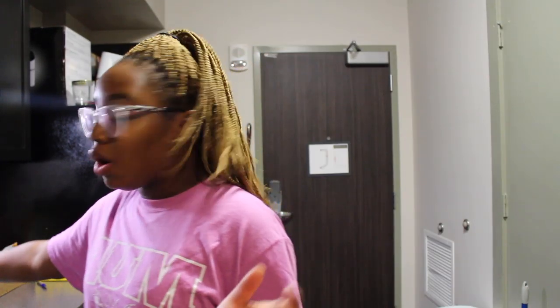Hi guys, welcome back to my channel. I'm going to be making something I've made one time before — a keto pizza. I am doing the keto diet, or possibly the keto lifestyle. I don't know, it's going well so far.